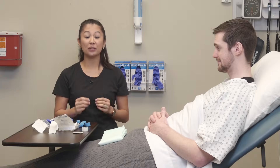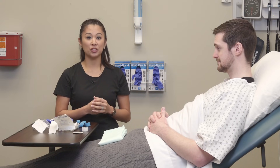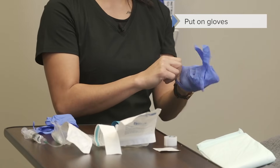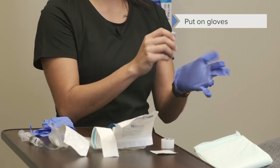So now that we've gotten our equipment ready, let's talk about the actual IV insertion. Because I'm going to make contact with my patient, I'm going to first put on gloves. When using gloves, I can use standard clean gloves for this procedure.